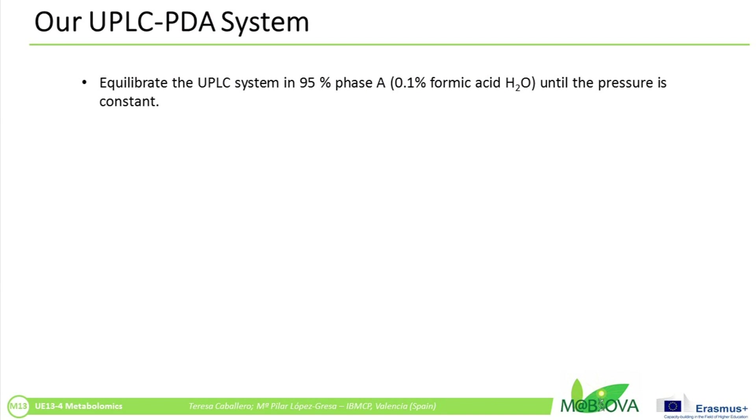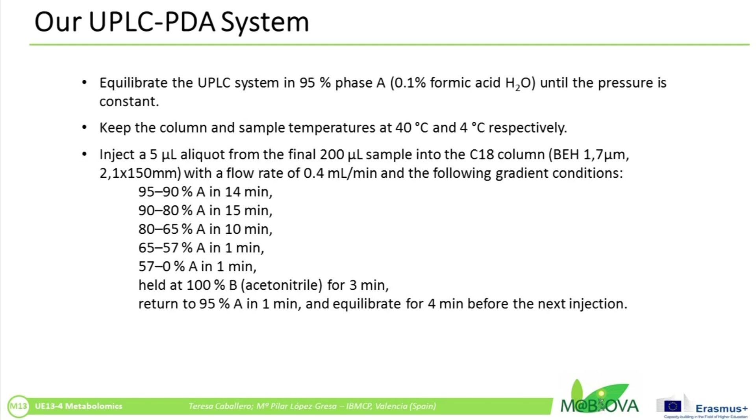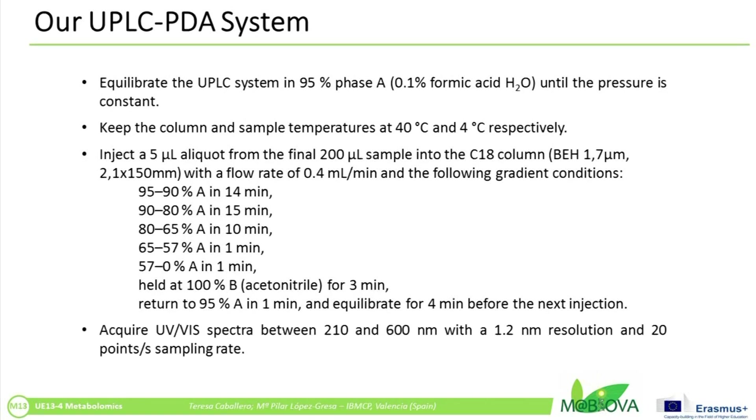We will describe our UPLC-PDA acquisition. Equilibrate the UPLC system in 95% acidified water. Keep the column at 40 degrees Celsius and the sample at 4 degrees Celsius. Inject 5 µl of liquid into the C18 column with a 0.4 ml per minute flow rate following the adequate gradient conditions. Acquire UV-Vis spectra between 210 and 600 nm with a 1.2 nm resolution and 20 points per second sampling rate.